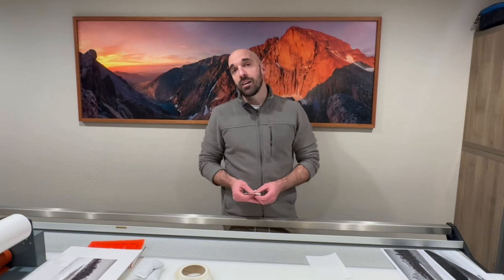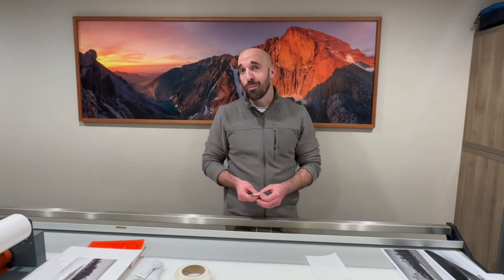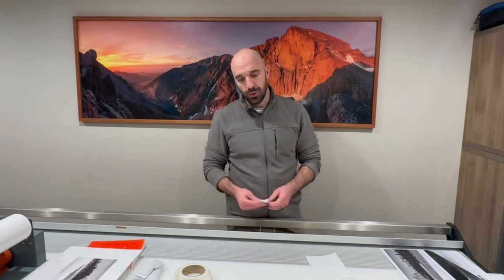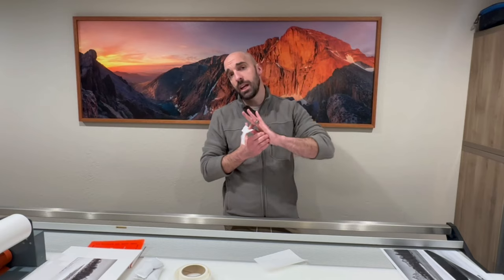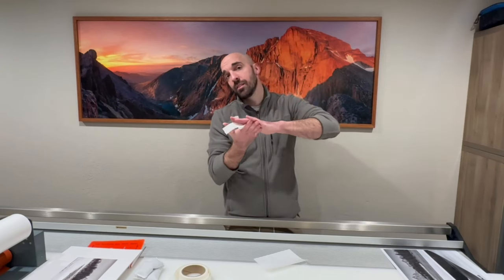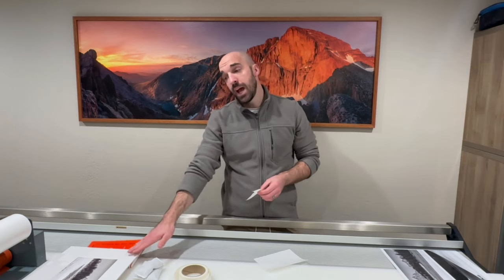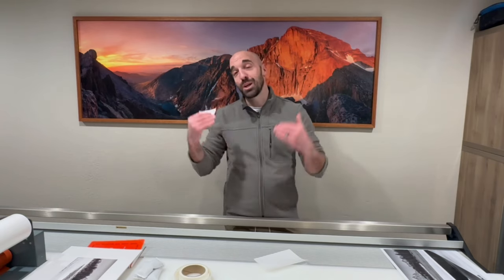Now that we have our print on the backing board and have hinged our mat in place — and if you're wondering how to hinge a mat, check out part one — we're going to use a t-hinge to mount the print to the backer board. A t-hinge is exactly what it sounds like: two pieces of linen tape that interweave to make a T shape. The adhesive is only on one side, facing the back of the print, and the second piece goes over the top to hold that tape against the backer board without any adhesive touching the mat itself.